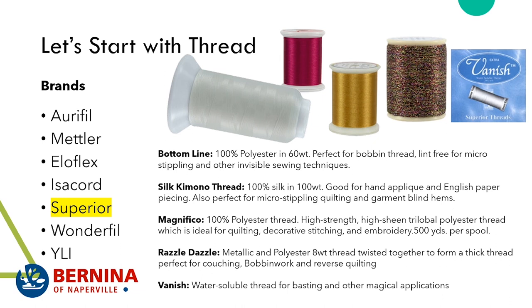We also carry a water-soluble thread from Superior called Vanish. I've used this a lot just for regular basting, but I've also used it to quilt an area I want to corral, then turn my quilt upside down and fill that area with bobbin work. So when you see me use a lot of Razzle Dazzle, you'll also see me use a lot of Vanish thread.